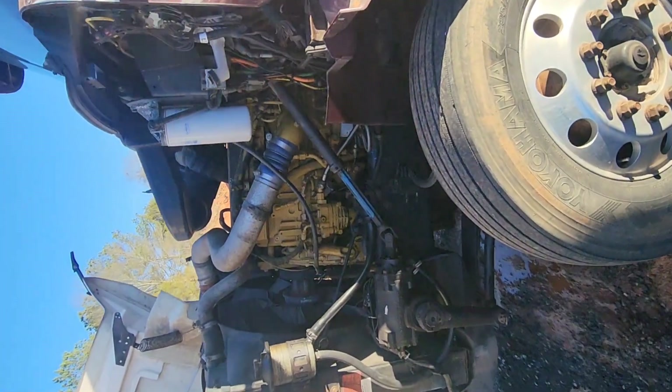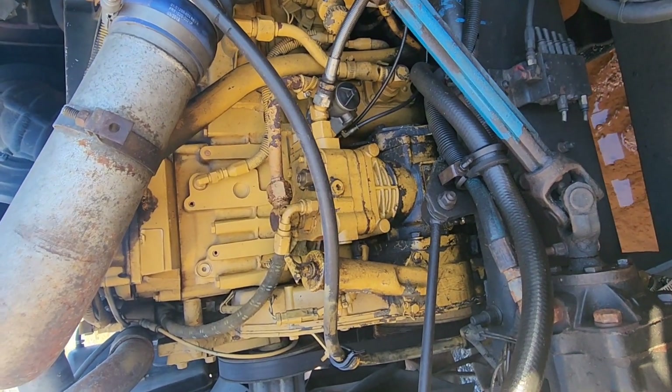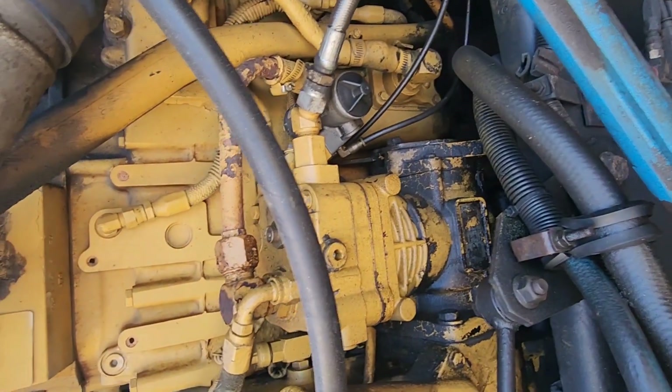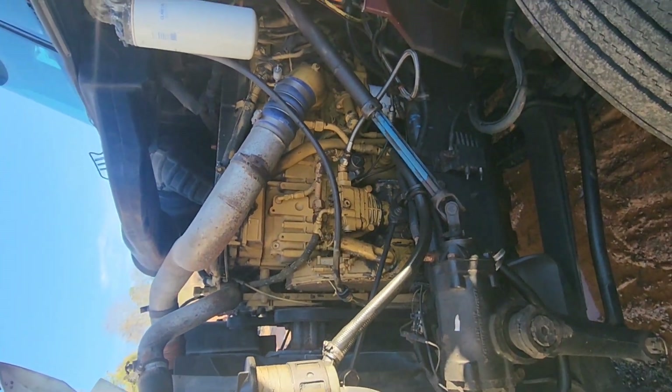Hey guys, how you doing today? I'm over here trying to replace this air compressor on this International because it got busted. It has a hole underneath so it's throwing all the oil out. That's what we're gonna do today - we're gonna put our new compressor on it.